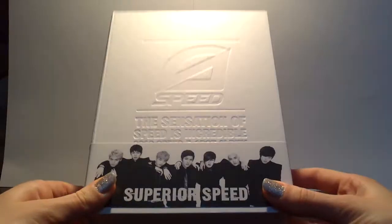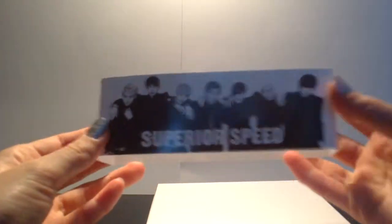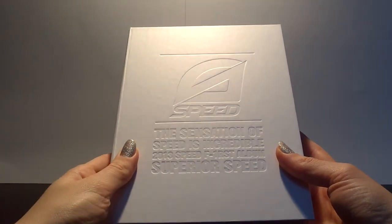So this is how the album looks like. It's heavy, like book heavy — it's filled with stuff, which is great. It comes with this glossy paper thingy. It says Superior Speed. And the album itself says Speed. The sensation of speed is incredible — yeah, their bragging seems to be quite incredible too.